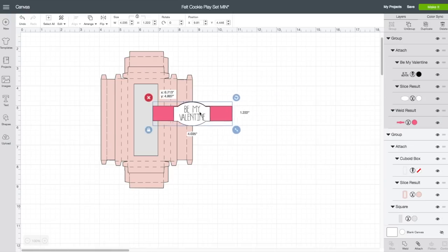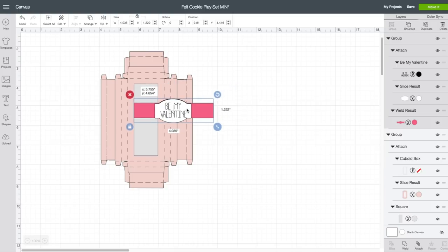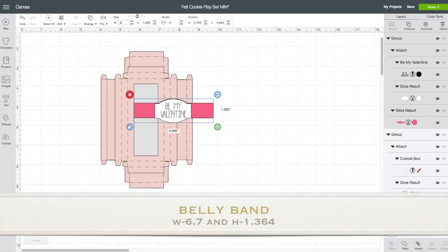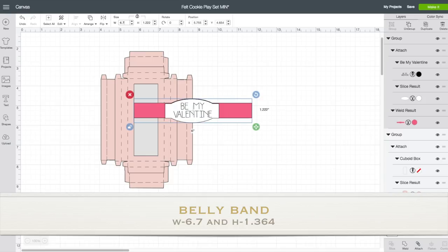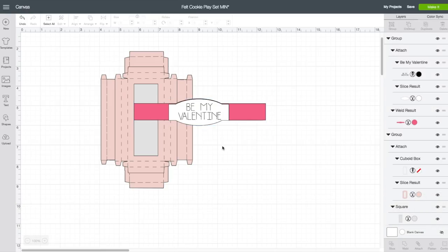Now this is supposed to be a belly band but it does not wrap around the entire box, so I do want to resize this piece as well. With this piece selected and the top toolbar open, I am going to unlock the lock. I'll make the width 6.7 — click Enter. The height is going to be 1.364 — click Enter. You can see it skewed the words a little bit but I do think that is fine. Click on Make It in the upper right-hand corner.